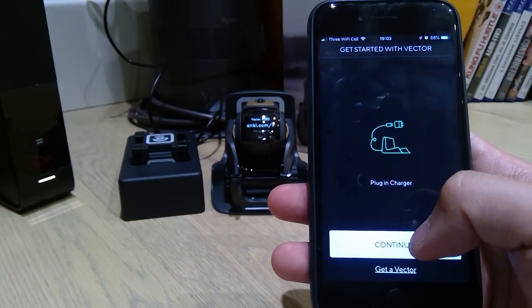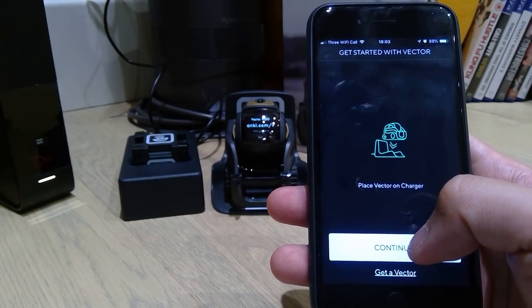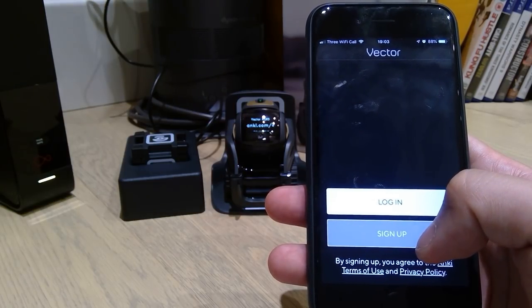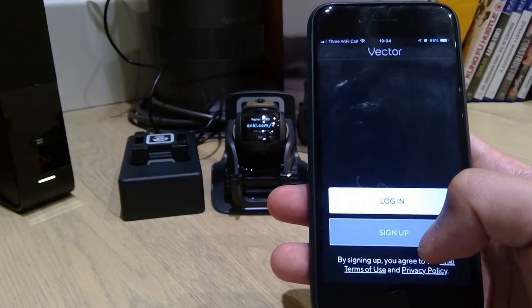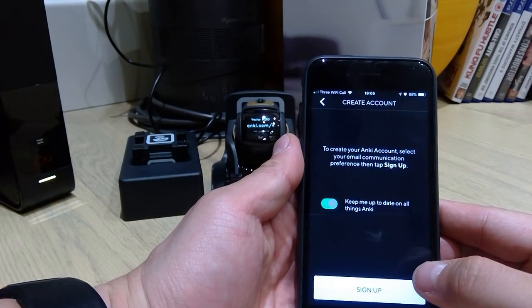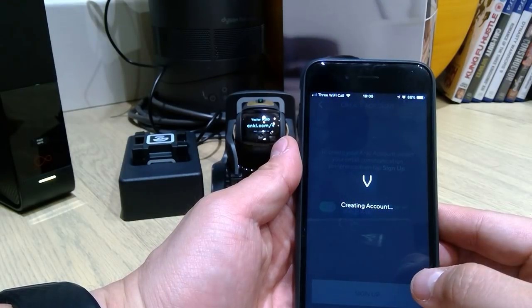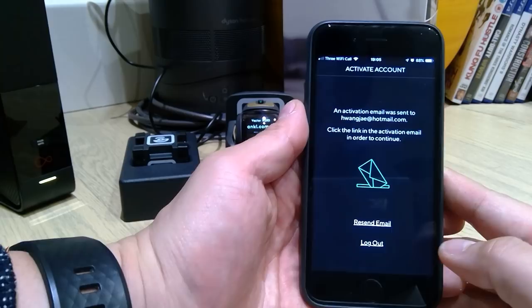Plug in the cube, plug in the charger, and place the Vector on the charger. Continue. So log in and sign up. Let me just log in and sign up. All my emails are registered, so let's continue. Sign up.